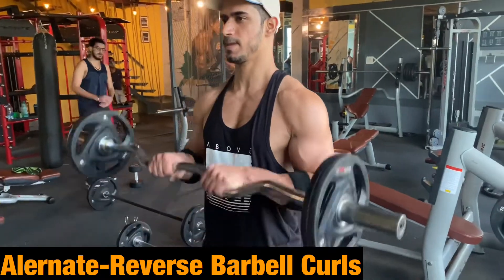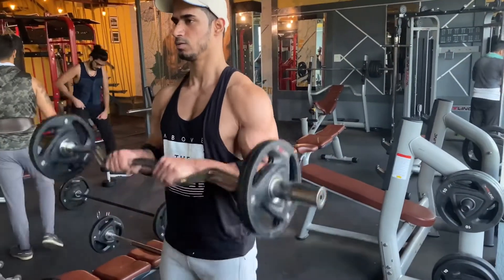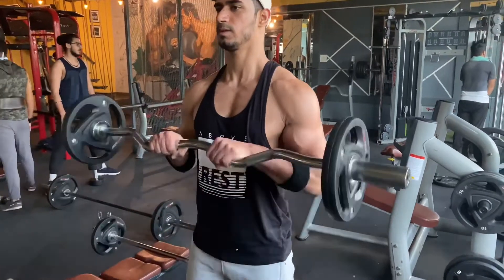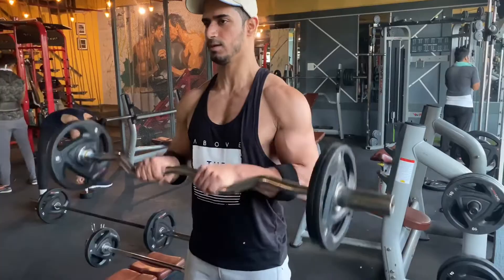The alternate exercise is reverse barbell curls — this is one of the best exercises for biceps. When you perform this workout, it affects your brachialis, builds your biceps peak, and your forearms are also trained.